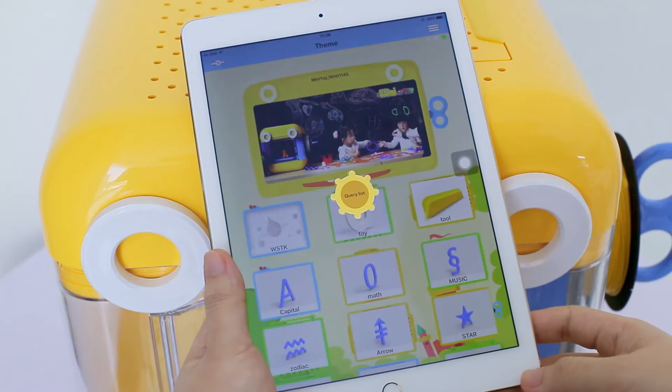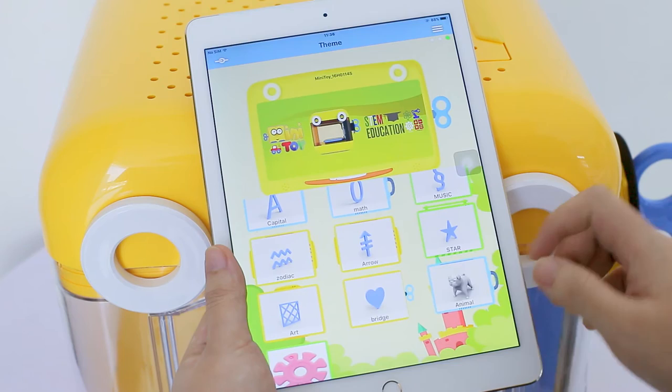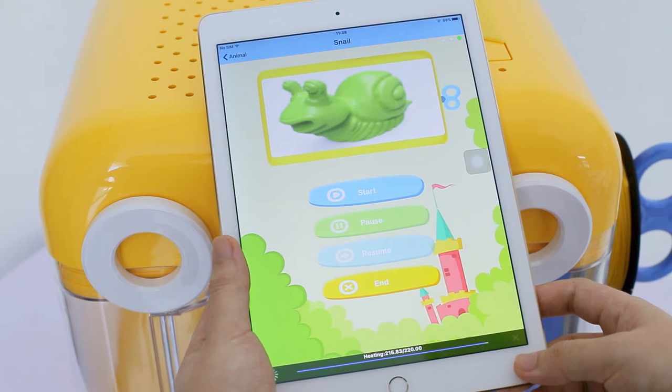The SD card has hundreds of 3D models categorized by theme for you to choose from. If they are not shown on the app, you need to update the theme under the function manual. All the STEAM education-based models are intended to stimulate kids' creativity. They can choose whatever they like to print. We'll show you how to print a snail in just a few simple steps.